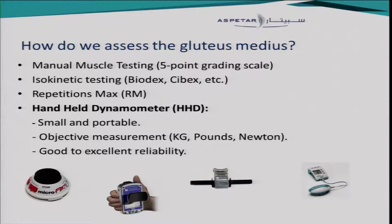So how can we assess the gluteus medius? We have many options. Manual muscle testing is not sensitive enough. Isokinetic testing is probably too expensive and takes too much time. We could use the RM, but we prefer to use the handheld dynamometer. It's small, it's portable, it gives objective measurements, and as Christian showed as well, it demonstrates good to excellent reliability.